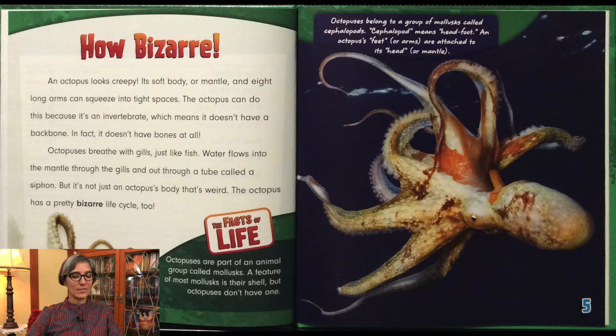Octopuses are part of an animal group called mollusks. A feature of most mollusks is their shell, but octopuses don't have one. Octopuses belong to a group of mollusks called cephalopods. Cephalopod means head-foot. An octopus's feet, or arms, are attached to the head, the mantle.